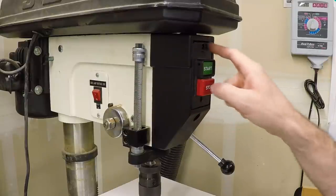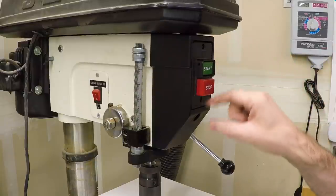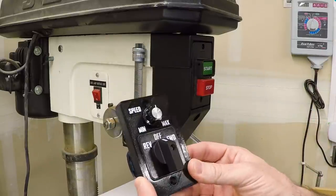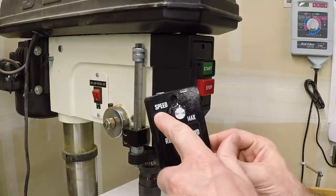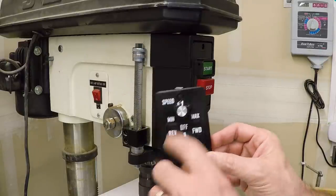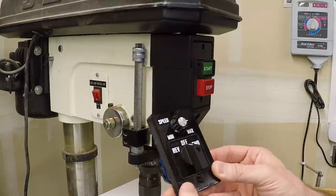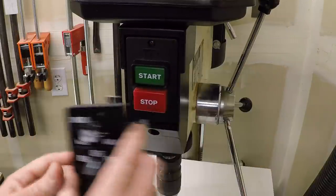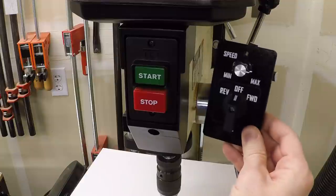This switch plate just attaches with a couple of screws. My first idea was to just make a plate to replace it and use this existing housing. This is a 3D printed plate — I did another video on how to make control panels with a dual extruder — so this is white plastic embedded in the surface of a black 3D printed part, with labels for reverse, forward, and speed minimum to maximum. It will fit directly into this housing using the same screws.